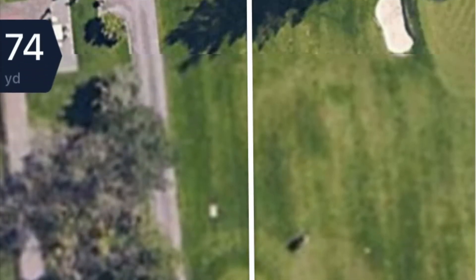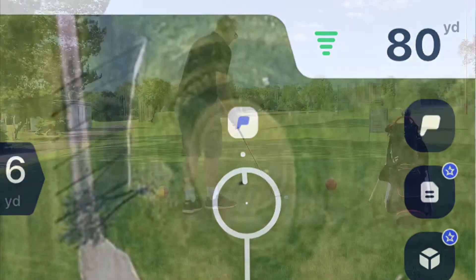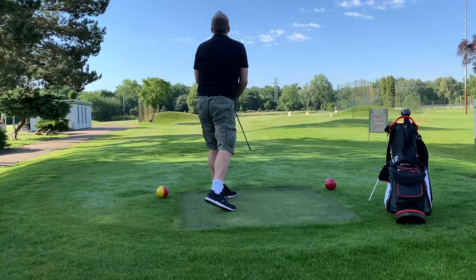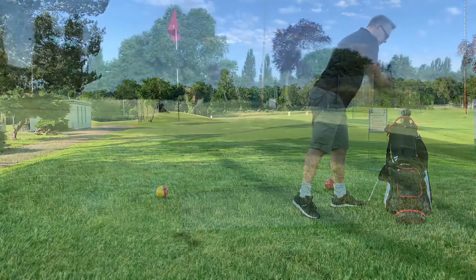Here's my next golf video. I'm back on the par 3 course — the first hole is 80 yards. This was my first round of the day. I played about nine rounds on this small course; it takes around 20 minutes, maybe 30 depending on how many people are out there. On this day there was no one on the course, so it made it really easy to get through.